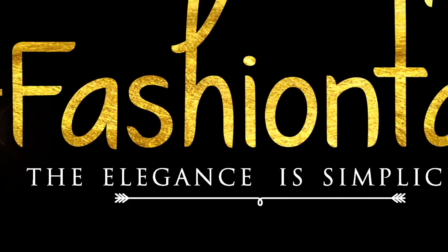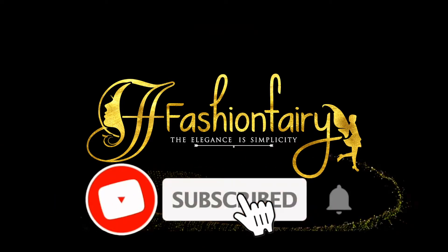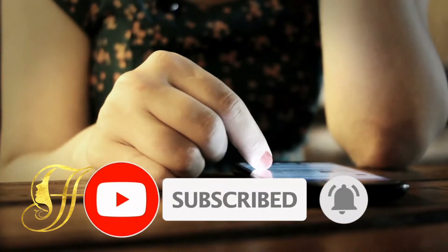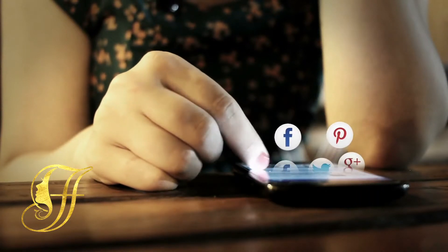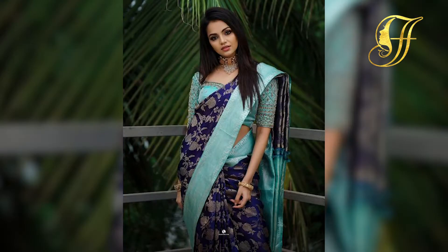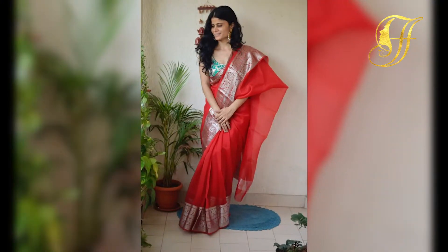Welcome to Fashion Fairy. Subscribe to receive more interesting videos. Hello everyone — in today's video, we'll be seeing how to style your contrast saree and blouses, so let's get into this video.